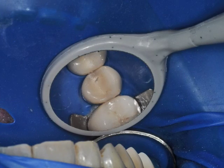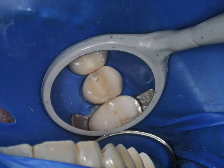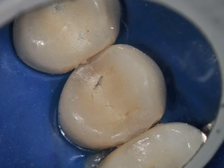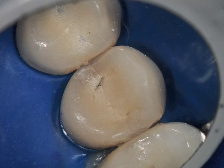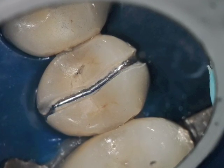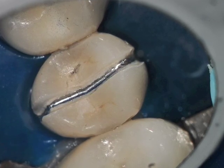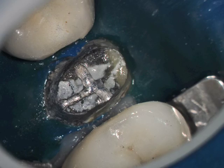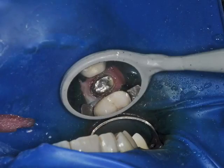This is a premolar PFM crown that needs to be replaced because of recurrent decay. With these crowns, you need to cut through them. You can see it here at high magnification — the initial pre-op view. We cut through with a diamond bur first, then a carbide bur, and we can then get the crown off. Once off, you can see it's disturbing to see the amount of restoration, and suddenly you're faced with this crown.